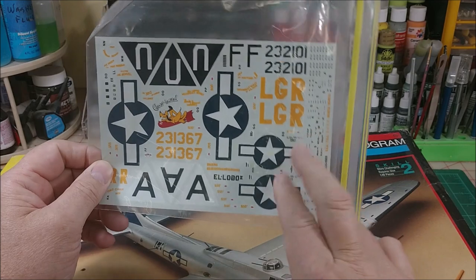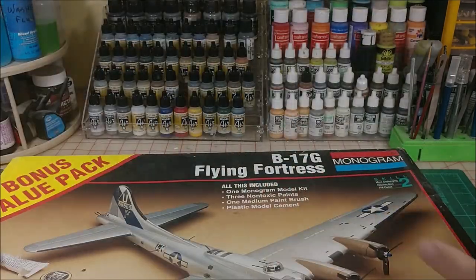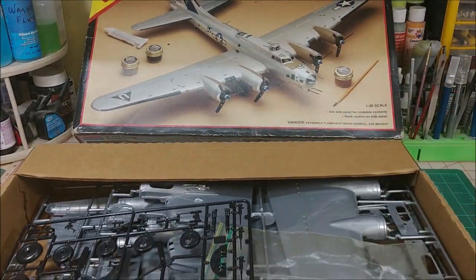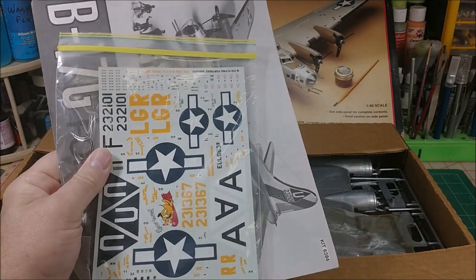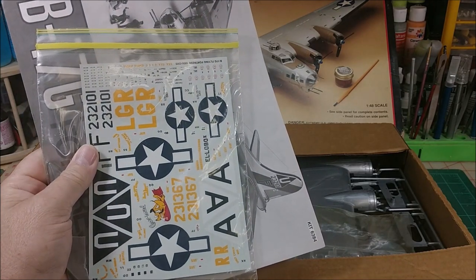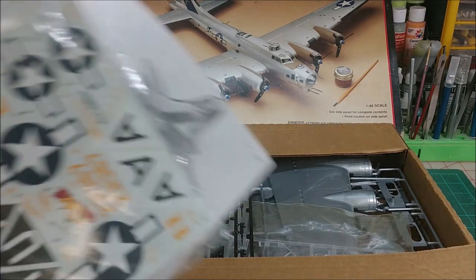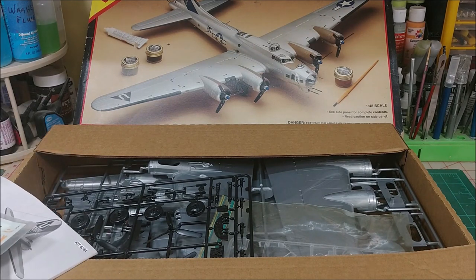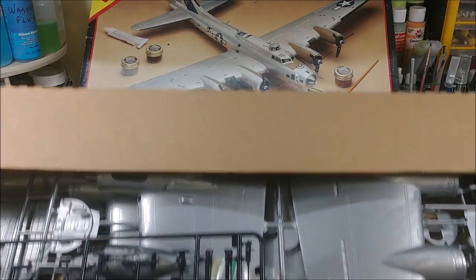The decals I've located give you the markings for the Memphis Belle but not the general markings, so I've got to locate those. Here is the manual. With kits that I keep open in the shop, I take the decals and instructions inside and keep them in a booklet with clear pages in a dry, cool place. Too many times I've lost decals because of the heat in the shop — it does affect them.